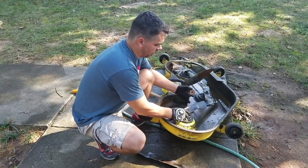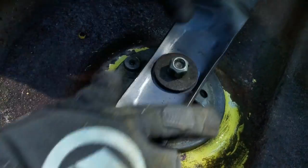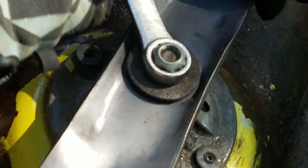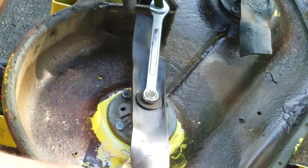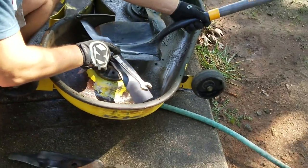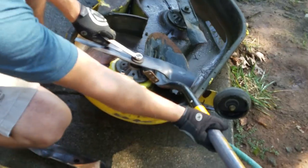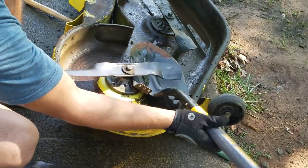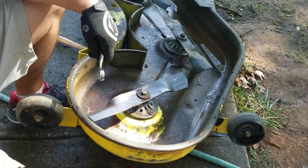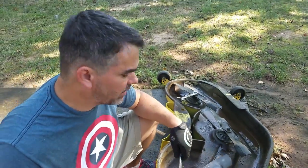You want to make sure you line the star pattern up on the bolt of the deck, then tighten down the nut. You'll need something to wedge the blade to really get it tight — I'm using my shovel again in a different direction. Do the same with the other two blades; I'm not going to film that because it's self-explanatory. Then we're going to flip the deck over and put it back.